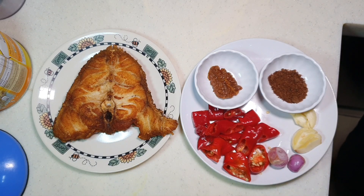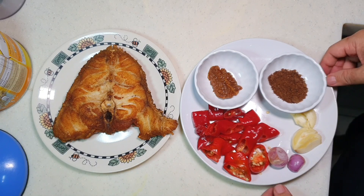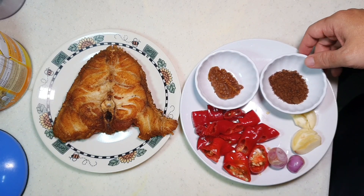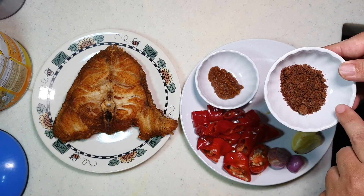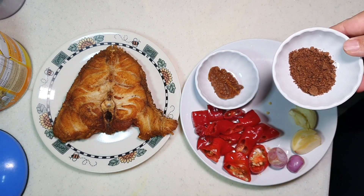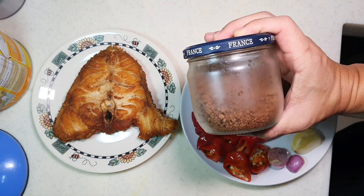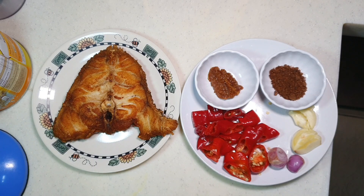Remember, the temperature cannot be too high or you will burn it. Some of you may say Apa is very mafan — very troublesome to do that all the time. But Apa is very lazy, so I always ask my helper to dry roast the whole piece and then keep the whole piece inside one particular glass container and keep it in the fridge. Every time I want to use it, I just scoop it out. Very simple, very fast. These are some cooking tips you can think about.